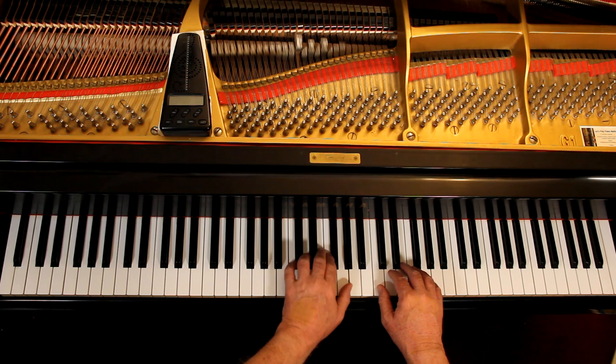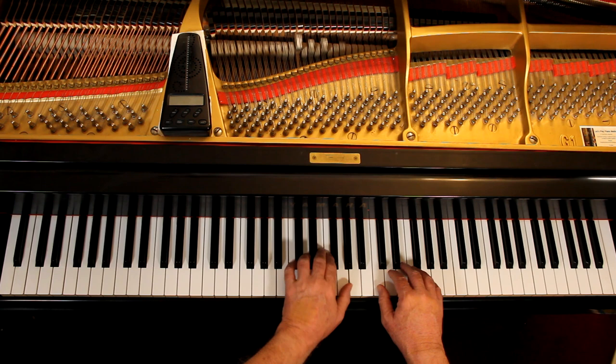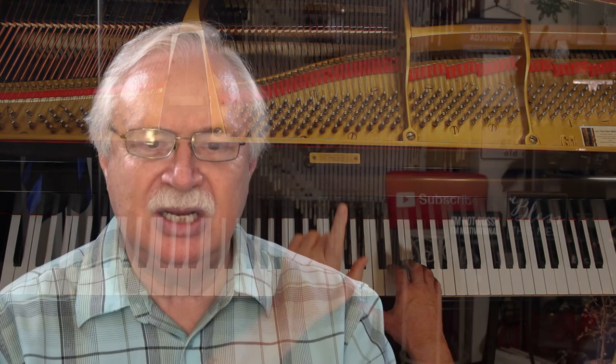This is all you do until the last line. So the last two measures: one, two, three, four, one — and then the last note is in bass clef, so you just lift up and come down. That's all C's.